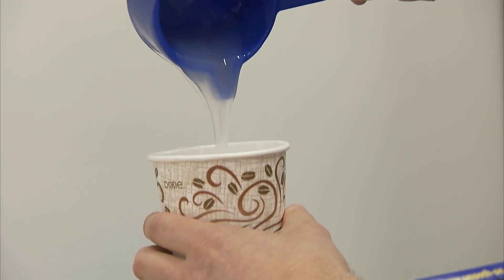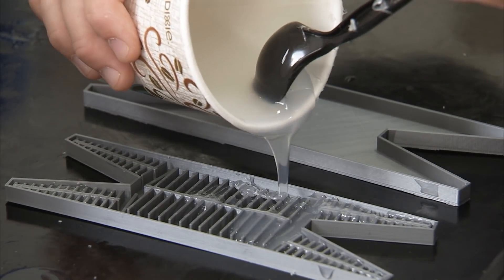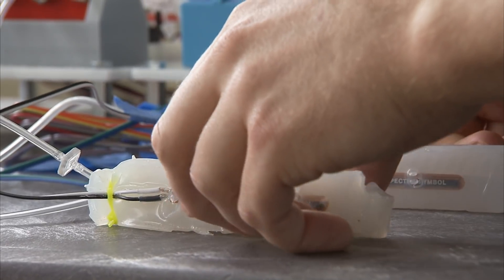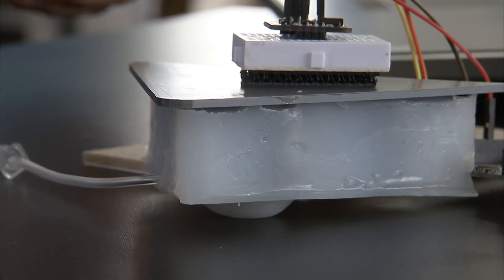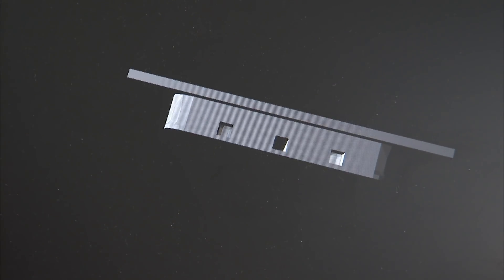Right now what we're focusing on is some different properties for these soft robots. We've been using silicone by 3D printing molds, pouring the molds and then peeling out the silicone, and we've been able to make different pneumatic networks within the silicone so that when they're inflated we have different types of actuation.